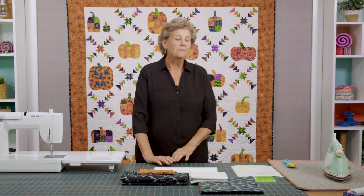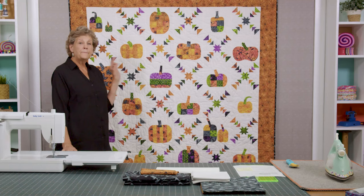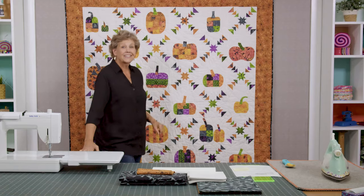Hi everybody, it's Jenny from the Missouri Star Quilt Company and I've got a fun project for you today. Take a look at this quilt behind me — isn't this fun? Pumpkins are always fun for me, but the best part about this quilt is this interconnecting block that I'm going to show you how to make. So let's get to it.